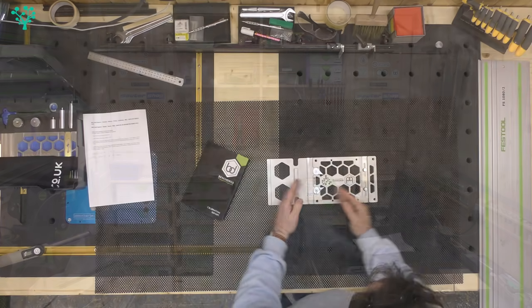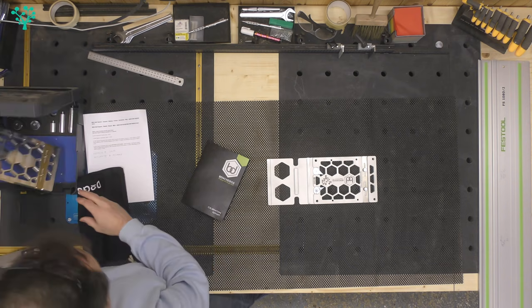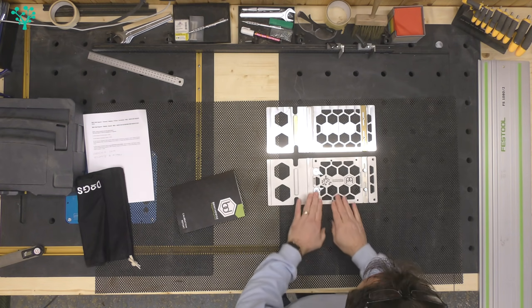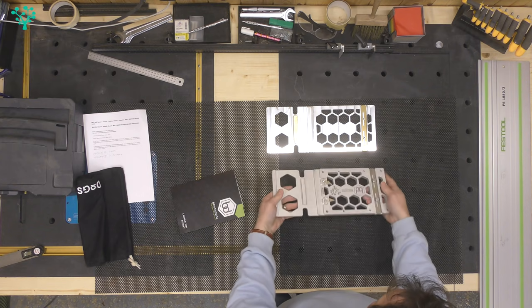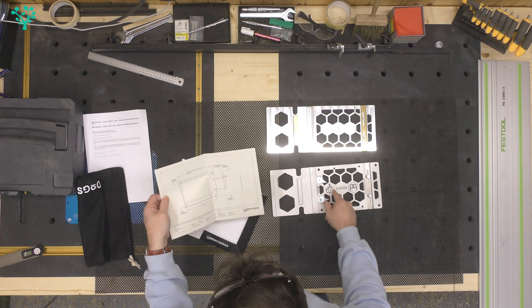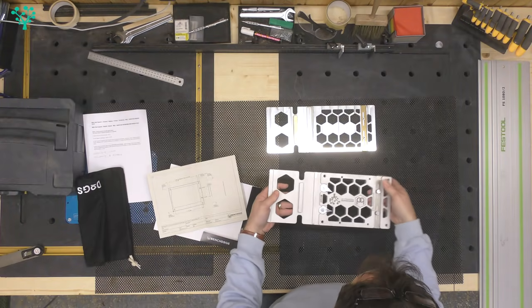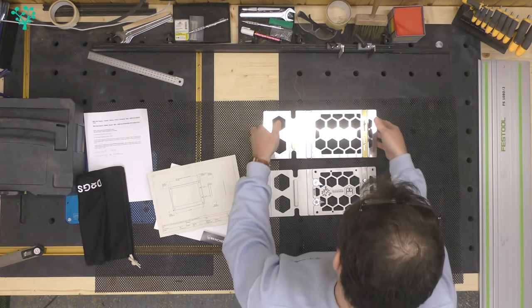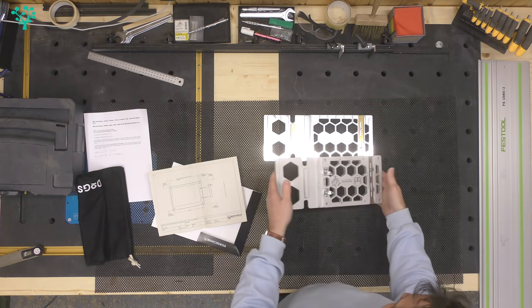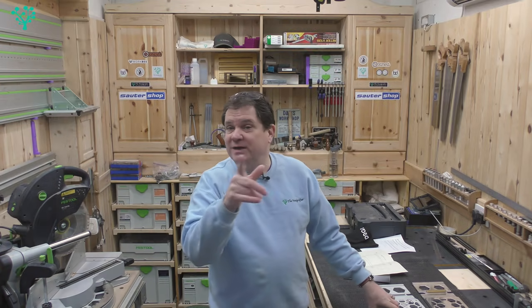First of all, let's look at why the Mark II is different from the Mark One version. In design it's pretty similar, but the finish is probably the first thing you're going to notice. It's still made out of aluminium - to be precise, aluminium 6082T - and it's a weighty little beast, very similar weight to the Mark One. But the finish is very very different: this is a glass-beaded finish.